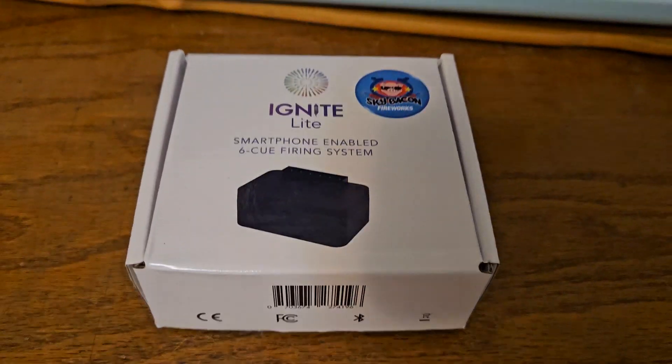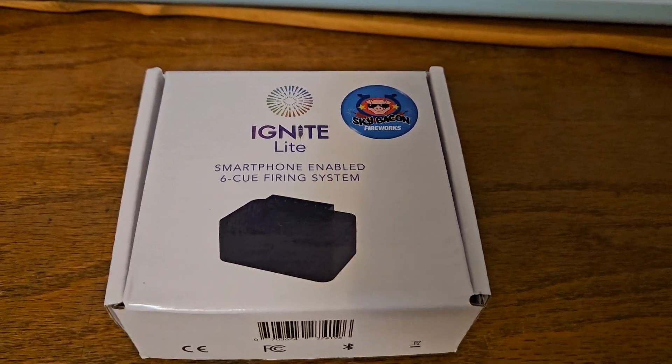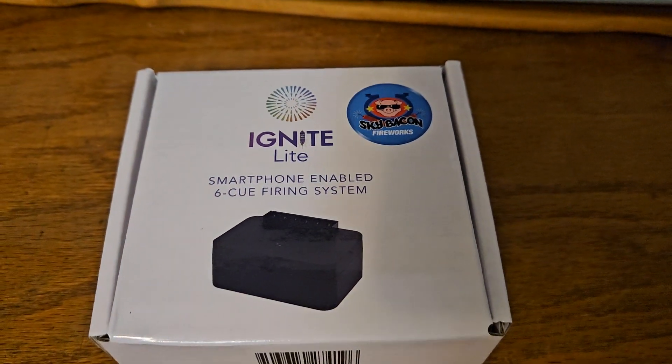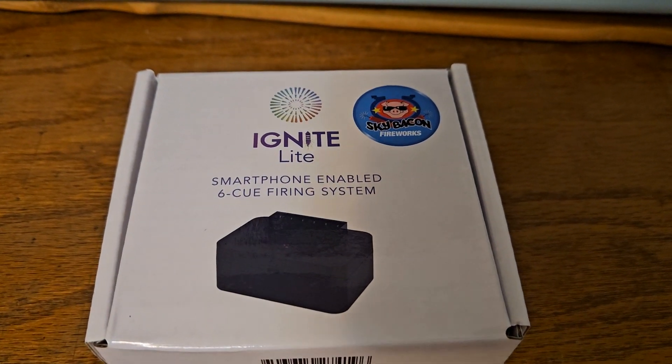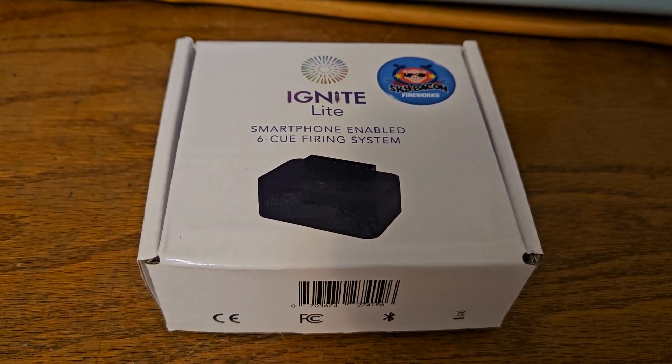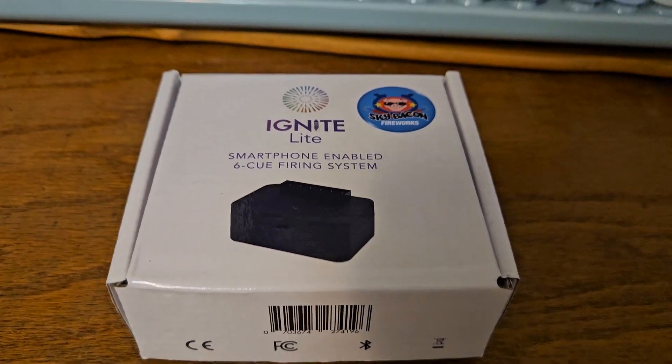Alright guys, got a little unboxing here. So we got the Ignite Light by Sky Baking Fireworks. It is smartphone enabled with a 6Q firing system.